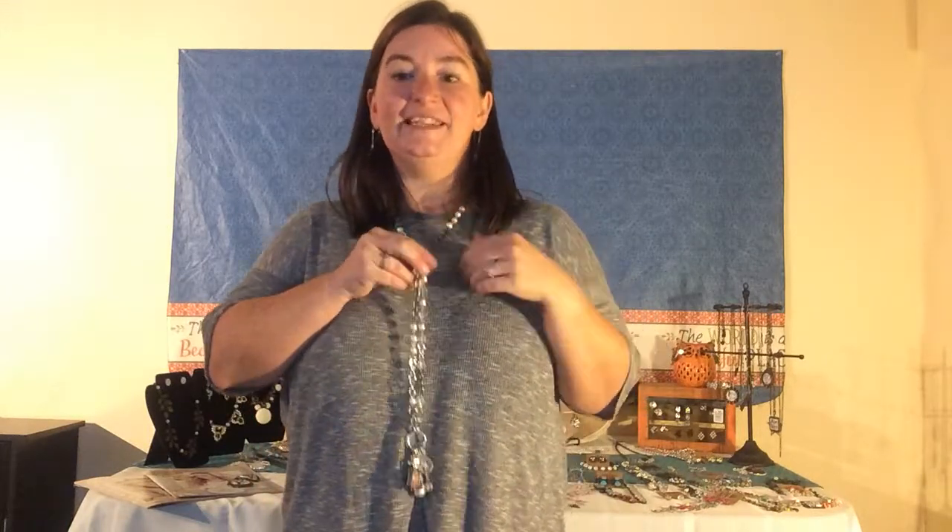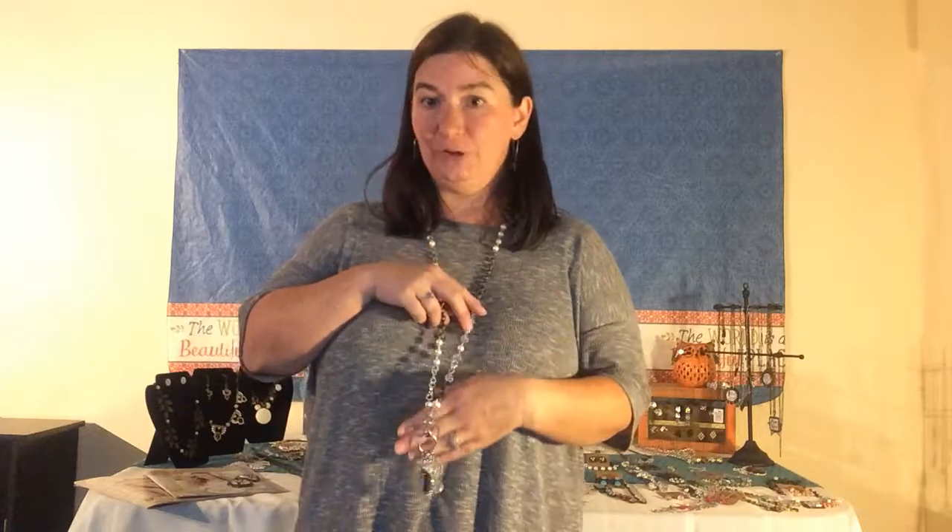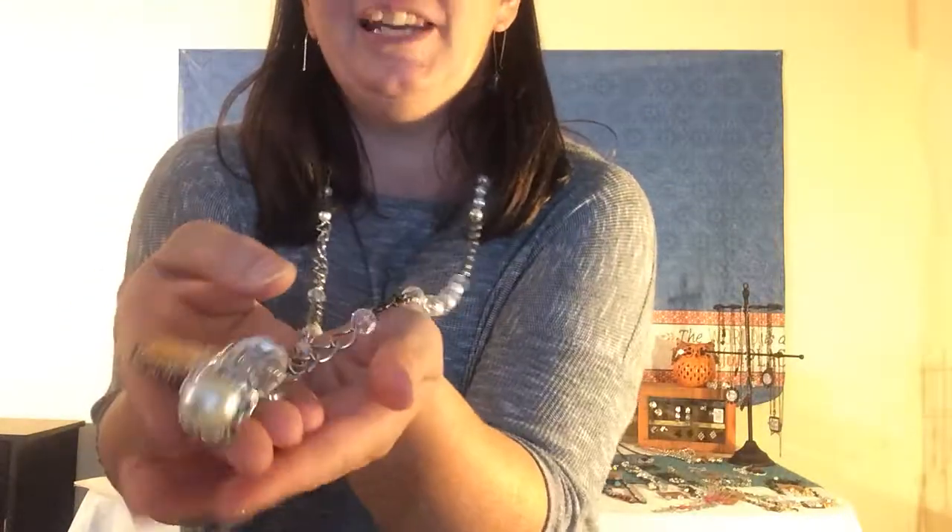Hi there! I'm Vicki and I'm an independent stylist with Plunder Design. If you're not familiar with Plunder, it is vintage inspired jewelry at savvy prices. Today I want to show off our Tabitha necklace. Like all of Plunder's jewelry, it is lead free, nickel free, and hypoallergenic. The Tabitha necklace is a great deal at $24 because it can be worn a variety of ways.